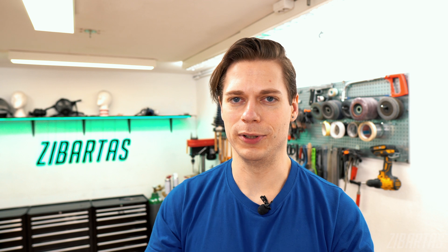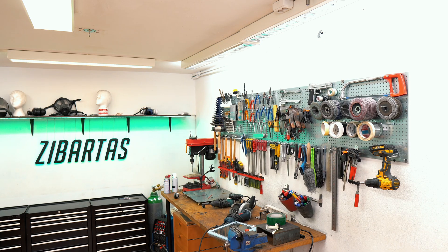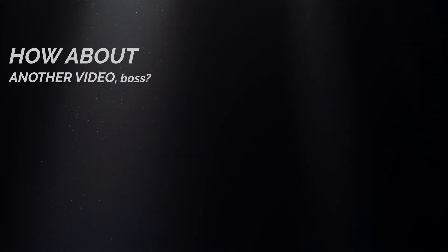Thank you so much for watching, guys. I hope you had fun and maybe learned a thing or two. Without you, this would not have happened — quite literally. No one would have reached out to collaborate if you hadn't been watching. So thank you for subscribing and being a part of this community. And of course, thank you to Universal Robots for thinking outside the box and making stuff like this happen. That's it for this time, and I'll see you next time.